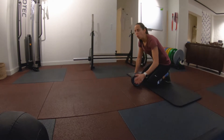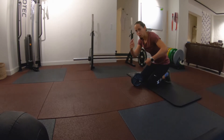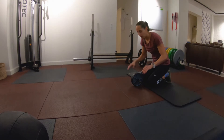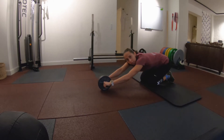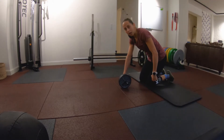How far you go only really matters based on how well you can come back. That means these two points going forward together should also come back together. This is what I don't want to see — you've gone too far and now you push your hips back instead of actively bringing those hands with you.